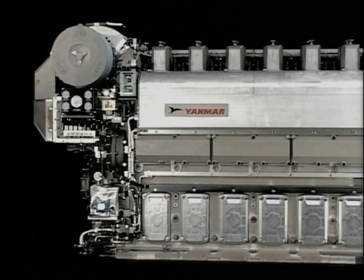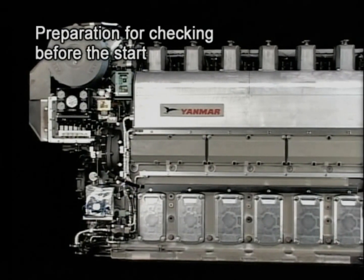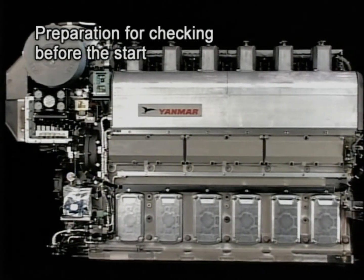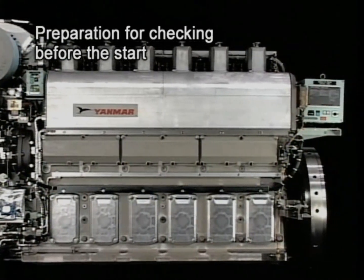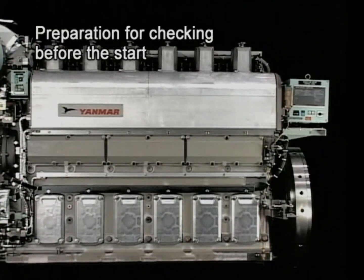The first thing is explanation for the preparation before the start. Please bear in mind that you make careful preparation for the checking, particularly after overhaul of the engine or in restarting the engine after a stop over a long period.